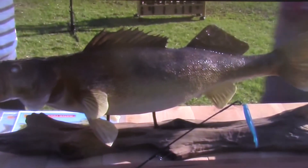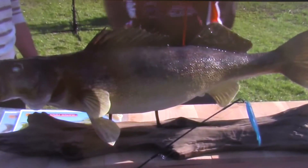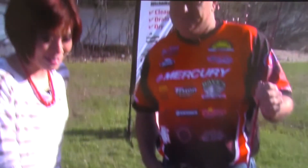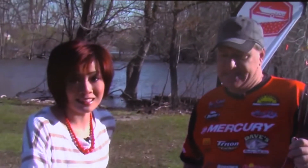And we have an example of what one day they could be catching. Greg caught this guy this summer — caught it up in Door County. It went 13.19 pounds for a summertime walleye. That has got to get kids excited about fishing.